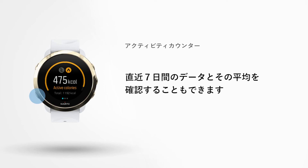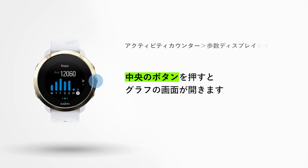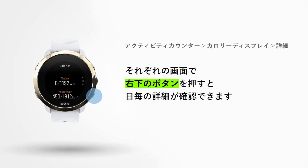Your watch also provides a step and calorie overview of the past 7 days and your 7-day average. Press the middle button to scroll through the views. In both overviews, you can press the lower right button to see the exact numbers for each day.